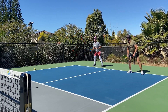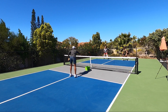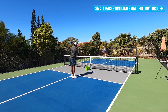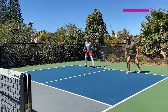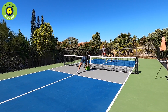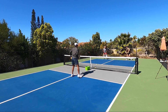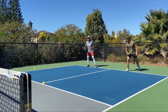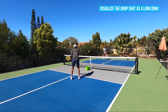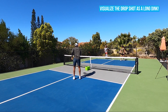Trying to think of a nice soft high dink — very small backswing, very small follow-through. This is the simplest way to do your drop shots: visualize them as long dinks. We're not skimming the net; we're trying to let the ball fall into the kitchen — that's all we're trying to do.